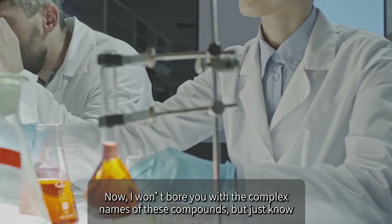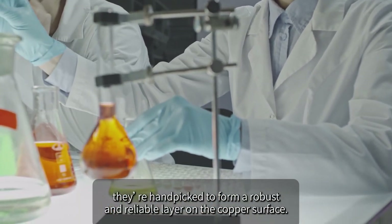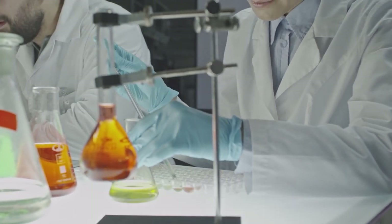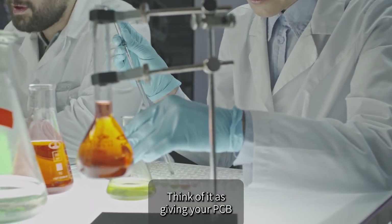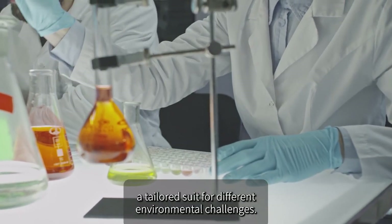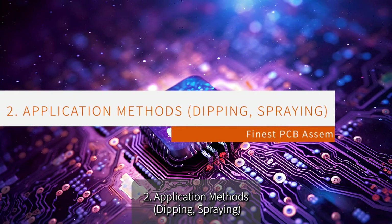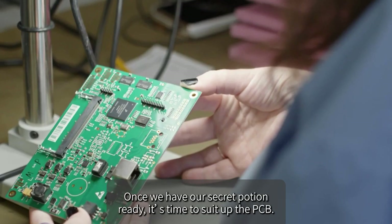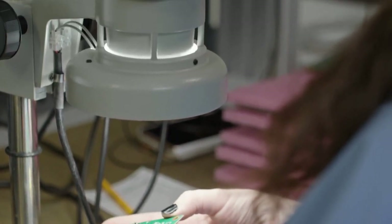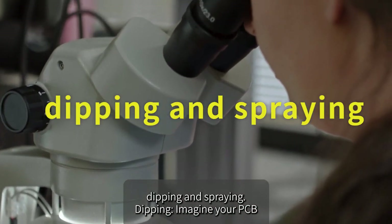Once the protective solution is ready, it's time to suit up the PCB. There are two main methods for applying OSP: dipping and spraying.